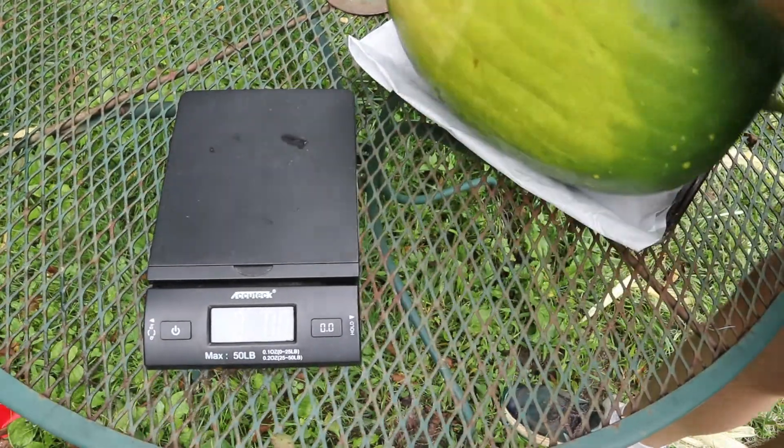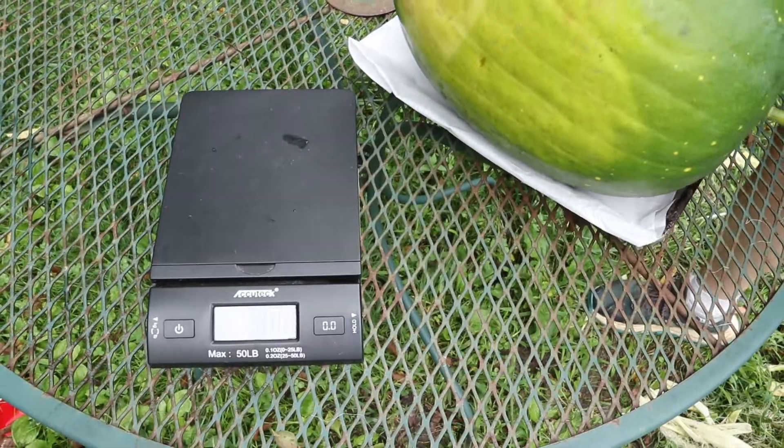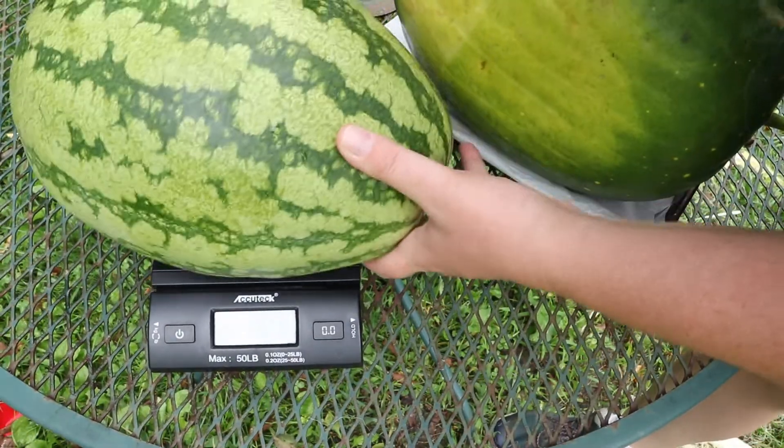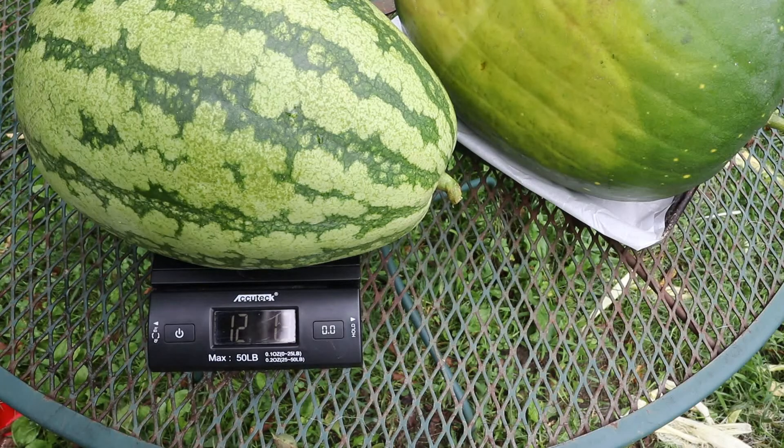Now we'll weigh the little one. It's probably maybe 10 pounds if I'm lucky — I don't even think it's that big. I was wrong: it's 12 pounds, 1.3 ounces.